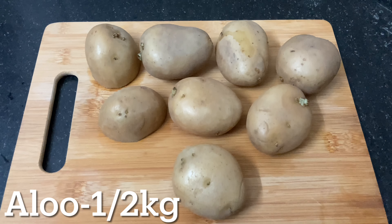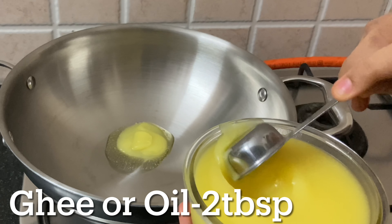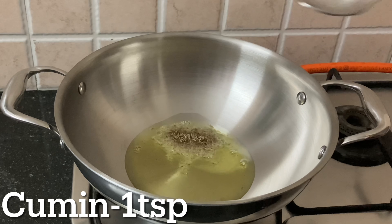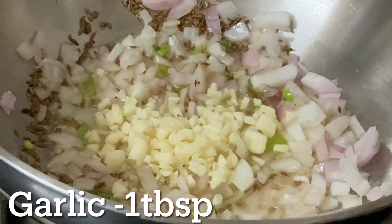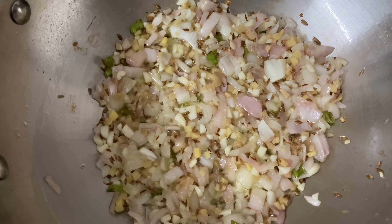First of all, we need to cut the curry. Put 2 tbsp of oil in a pan and heat it. Add onion pieces and 1 tsp of oil, and heat.